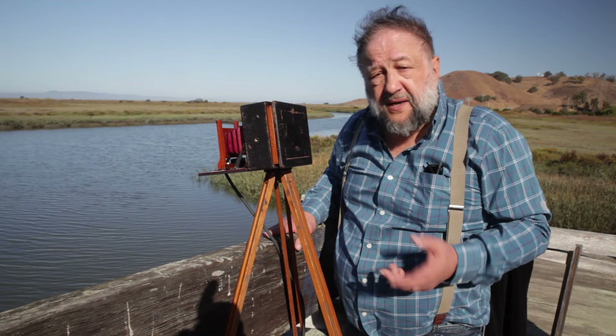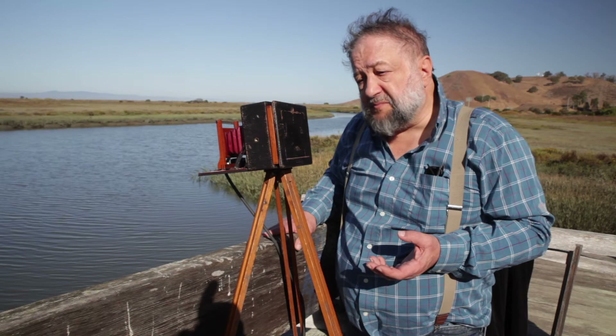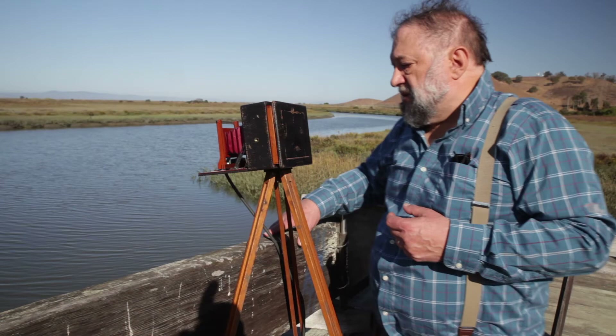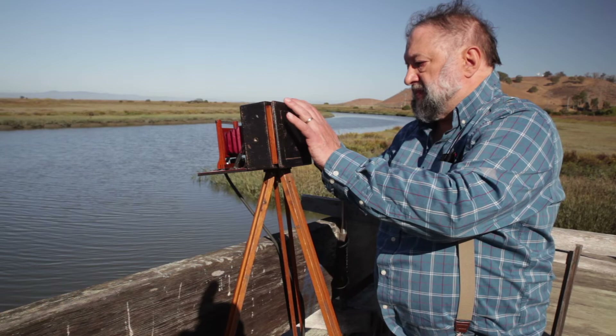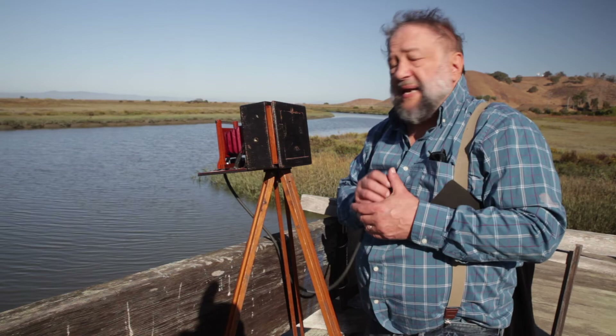Most people probably developed a sense for what the exposure is based on experience. But some people back then also published tables of exposure, similar to tables that Zebra Dry Plate publishes today. The next step is to remove the dark slide from the plate holder. I've determined that the exposure I want is about one and a half seconds, so I'm going to judge that by counting.